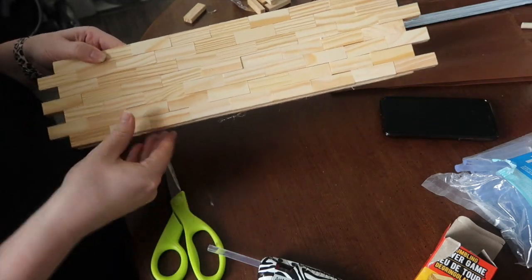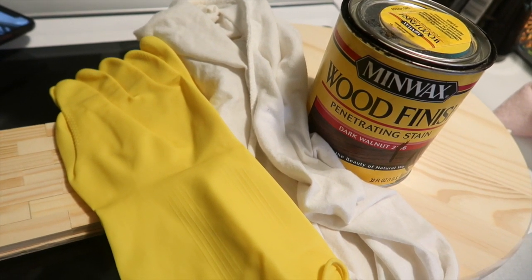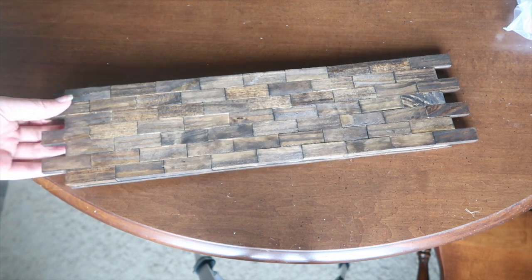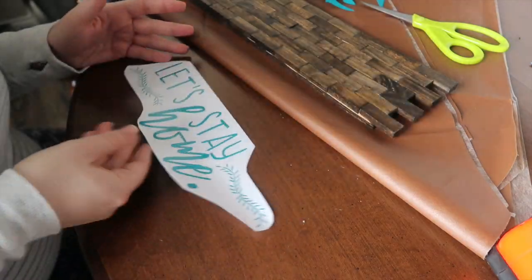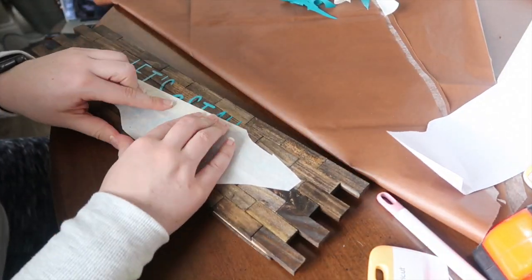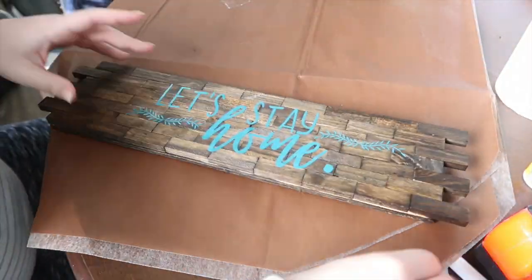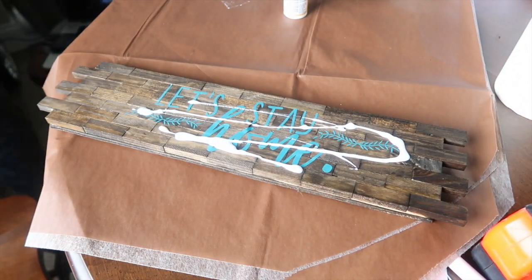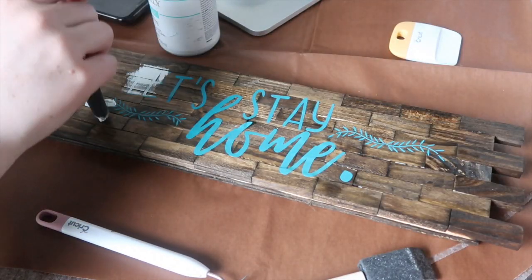Once assembled I took it outside and used dark walnut Minwax stain — my favorite — with Dollar Tree cleaning gloves and an old t-shirt. Let that dry at least an hour before painting, otherwise your paint will turn a gross brown color because it's not sealed. Then I printed out a decal — pretty timely for the world we're living in right now. I'll link the image below as I created it in Canva, and I'll link vinyl details too. After applying it I used Mod Podge to make sure it was stuck down over the different brick levels so paint wouldn't seep under the stencil.